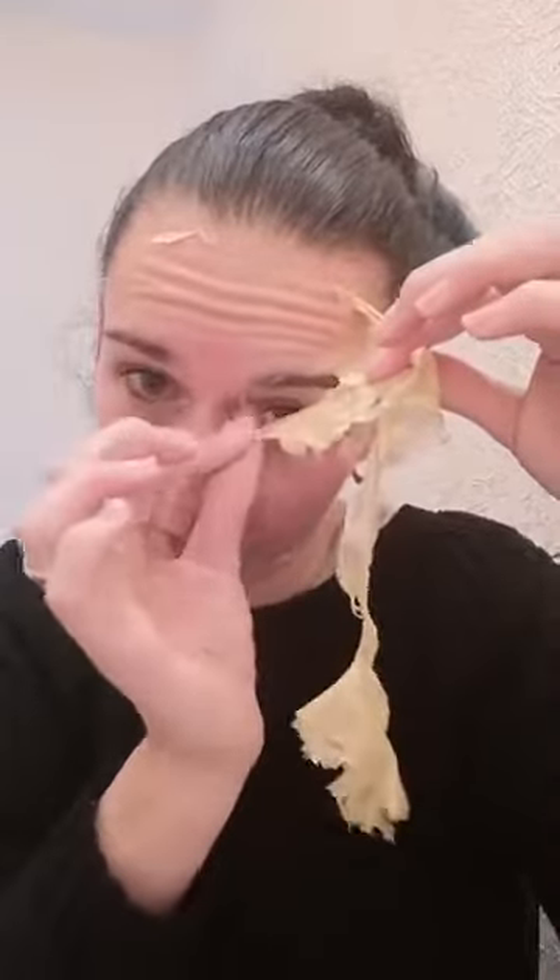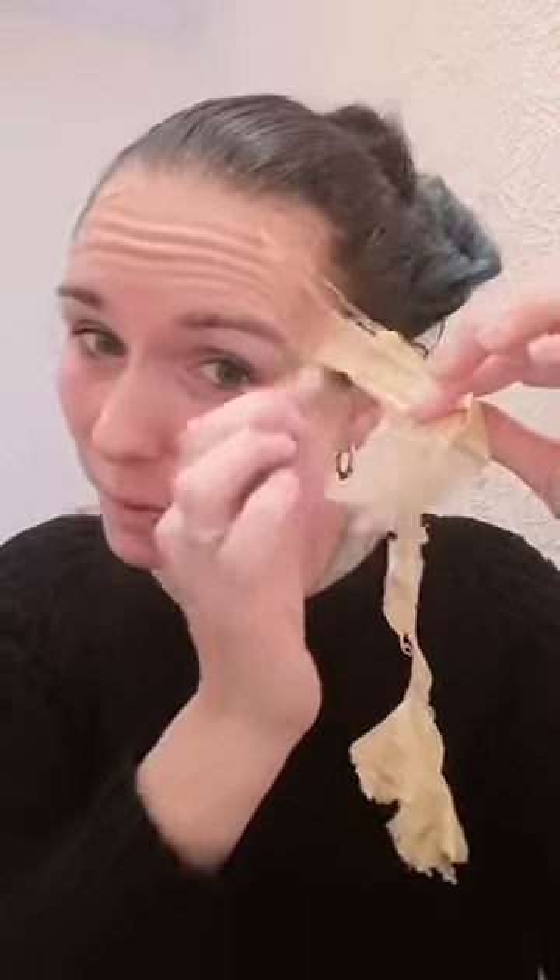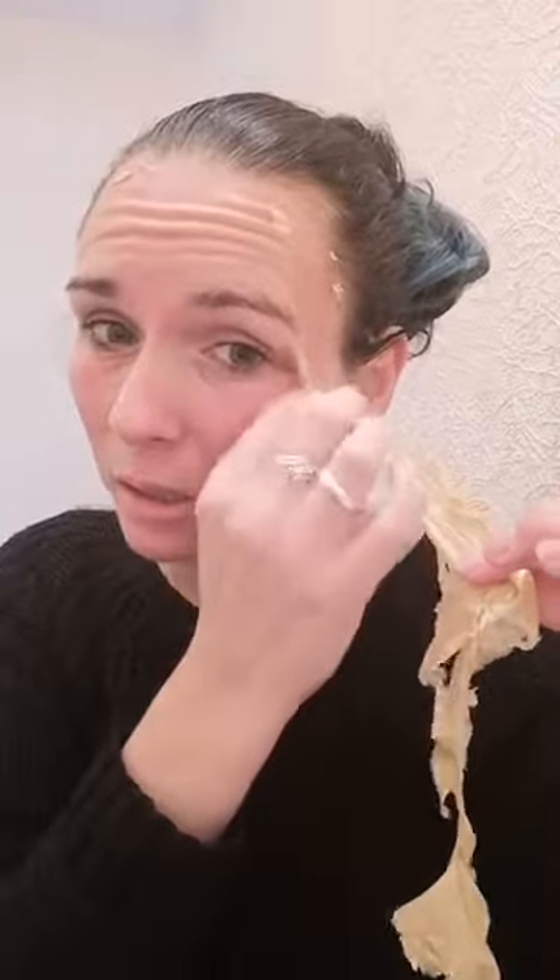So we now have four masks available. We've got this one, which is the brightening mask. We've got the black one, which is the detoxifying mask — that's my favourite. We've got the exfoliating mask, which is the white one. And then we've got the green one, which is the oil control one, which I haven't actually used yet. I don't feel like I need oil control.